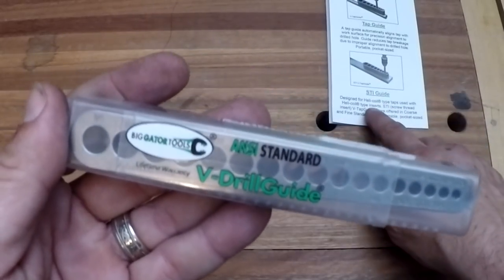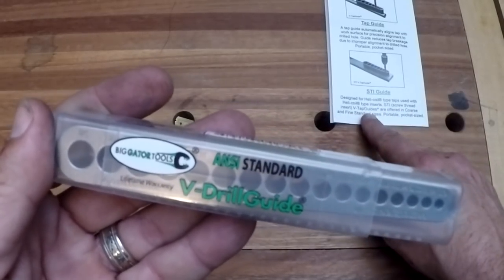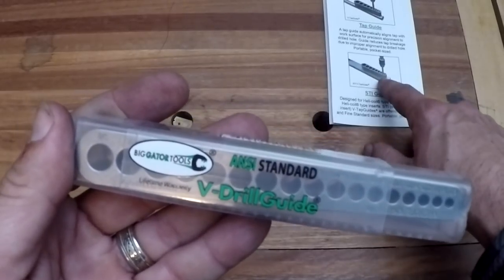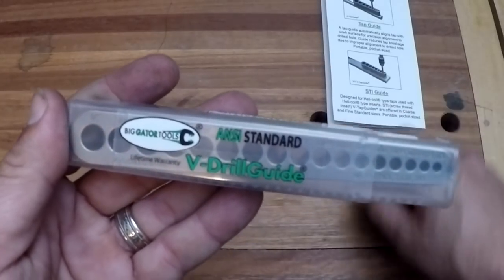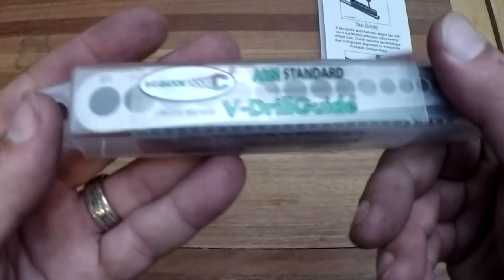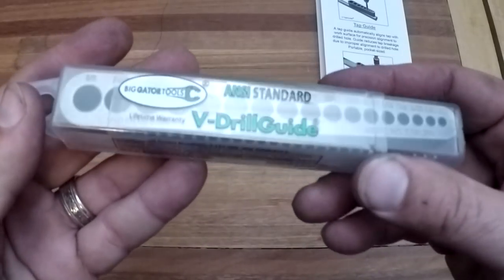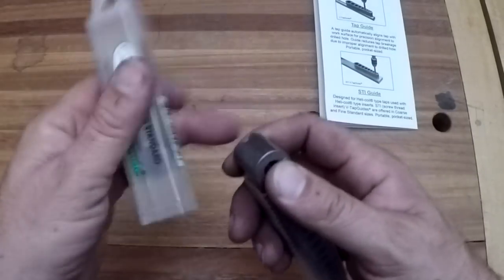On the back I just noticed they have screw thread insert tap guides, so if you need to put a helicoil in there, this will hold your helicoil tap square to the work too. That's really nice - nothing worse than trying to hand tap without some sort of a guide, especially on something like that where you're trying to repair a factory hole.